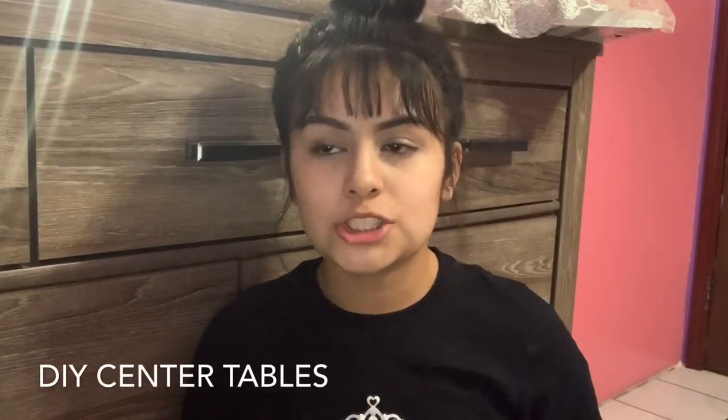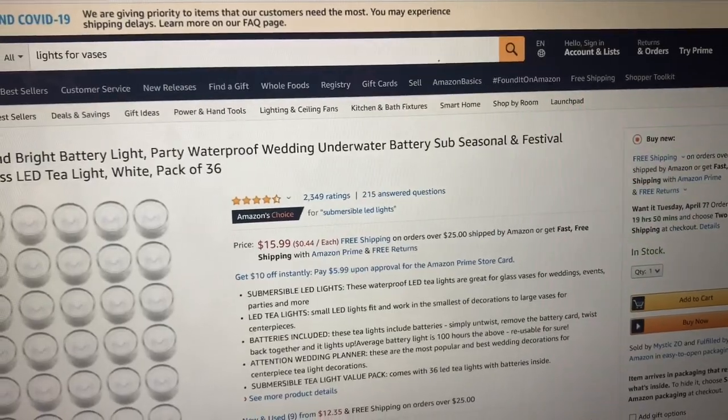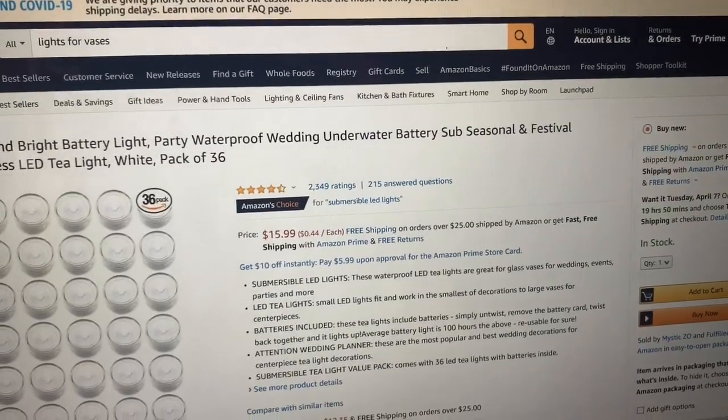Another saving money tip: make your own center tables. You can order everything online — that's what we did. Our bases were very simple; we got them imprinted with my name, the date, and some flowers. Obviously you don't need that extra detail, but we wanted to add it. You can also make your own artificial fake flowers, which leads into my next tip.